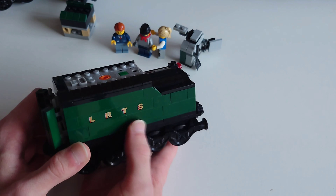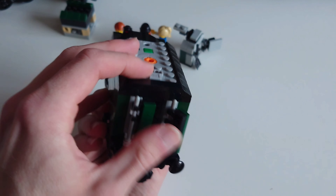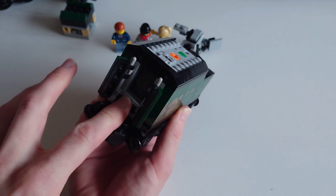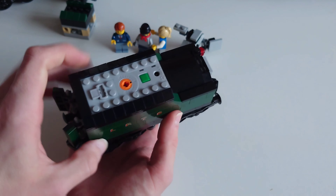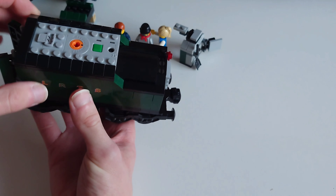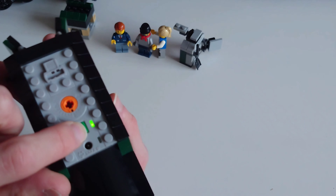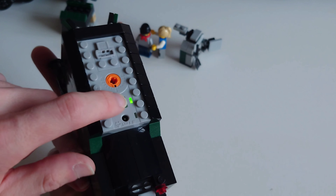Starting off with the box: it says Lego, 14 plus, set 10194, 1085 pieces. We get a clear picture of the Emerald Night train — the locomotive and the single carriage included. Everyone wishes there was another carriage because two would be the perfect amount, but no, just the one. It is 69 centimetres long — locomotive, tender, and carriage.